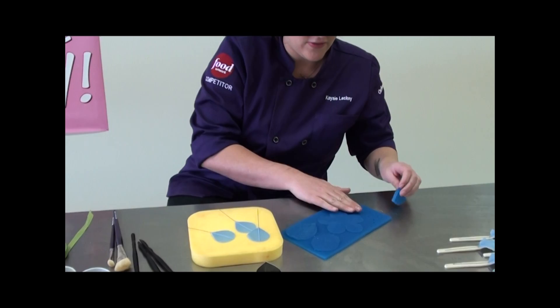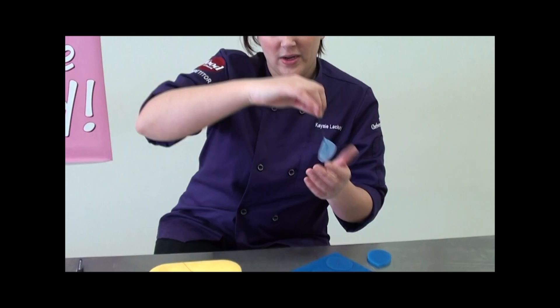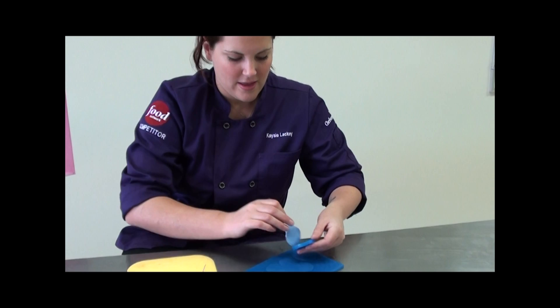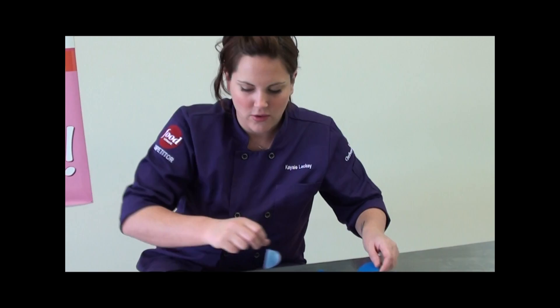Our next step is to take our veining mat — they've got the rose veining mat here. You take these face up so the ridge side goes down. One firm press is all you need, and then you get these beautiful veins all the way through it that, when we dust our flower, will really pop out and make it look lifelike. If your gum paste is sticking to the silicone — silicone usually won't stick to anything, but if it gets a little sticky — just a little bit more white fat is all you need.